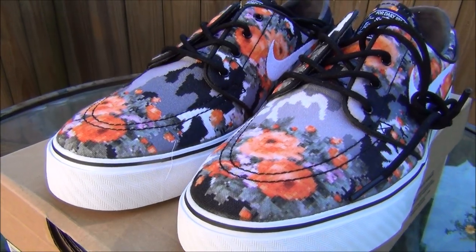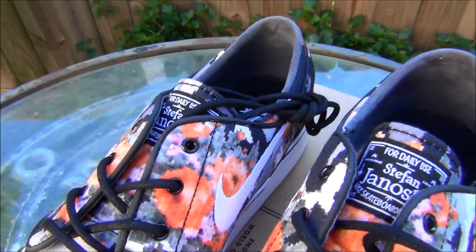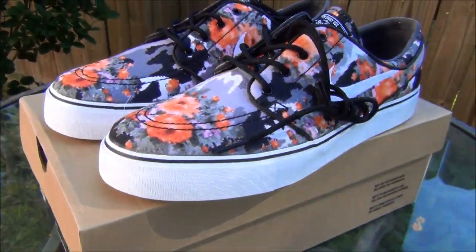White midsole, white outsole — really crazy shoe. I'm glad to have them because it's finally completed my digital floral pack. I'll probably be posting a video about that sometime in the future, but anyways I'm gonna throw these on feet and give y'all a look.